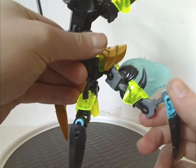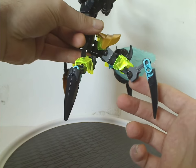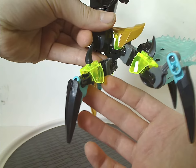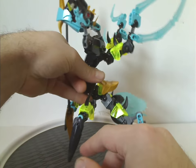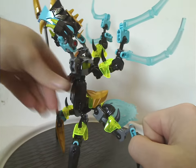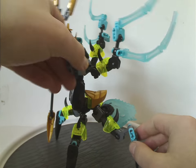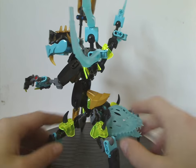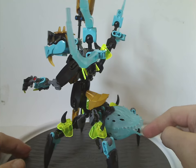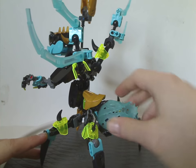The legs are comprised with around one or two joints in the lower part, though another piece could have been added there for more poseability. In the back part is another cocooned piece but in blue, which we've also seen with Crystal Beast.